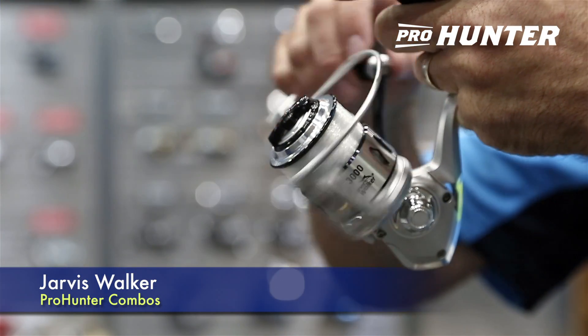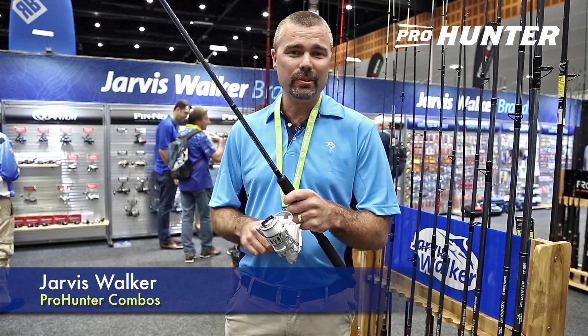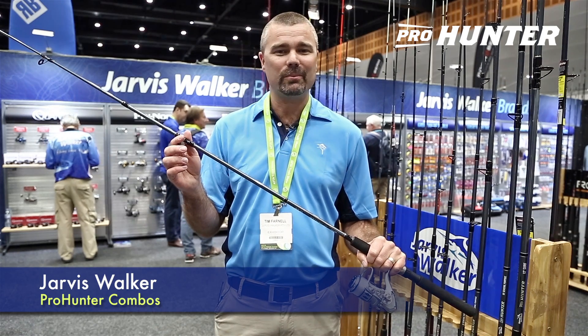The Jarvis Walker Pro Hunter combos all come spooled with line, they have modern looks, they feel great in the hands, super smooth, the rods are durable and built tough for Aussie conditions. For more information check them out at JarvisWalker.com.au.